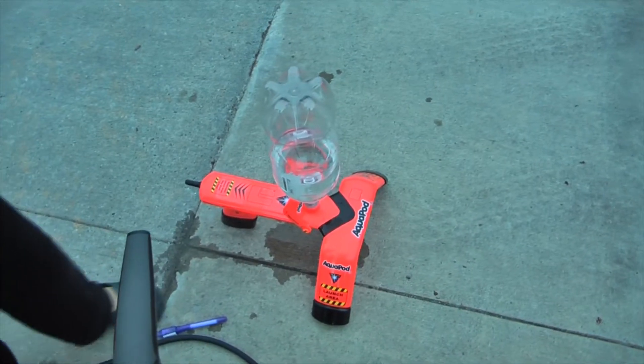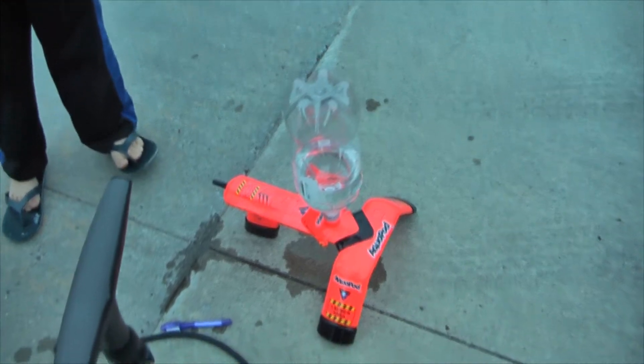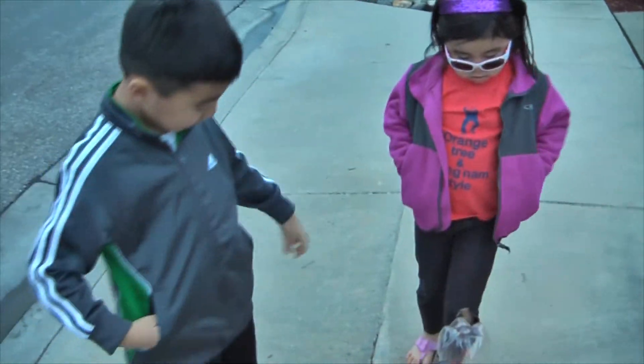One of our Christmas gifts was this aquapod, and we have an empty 2-liter bottle. We got our bicycle pump, and we're going to set it up and try to launch it today.